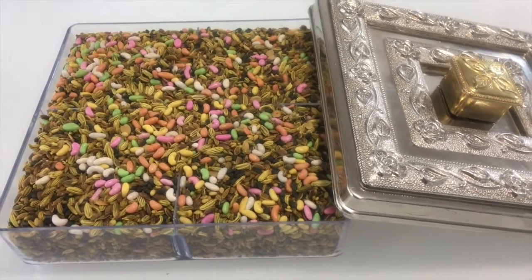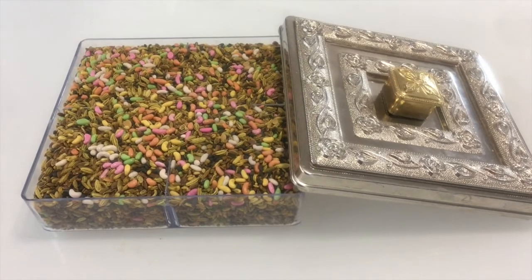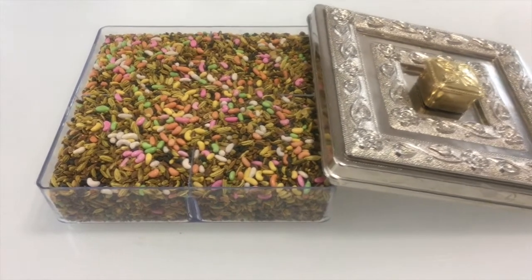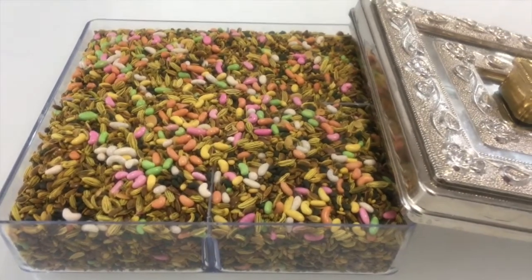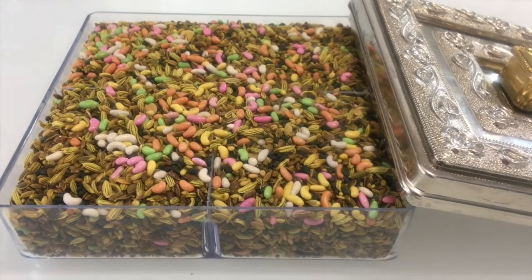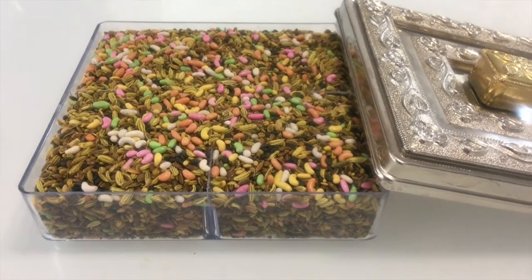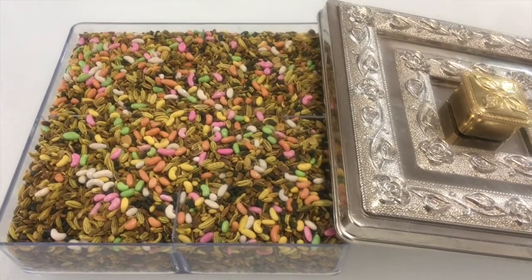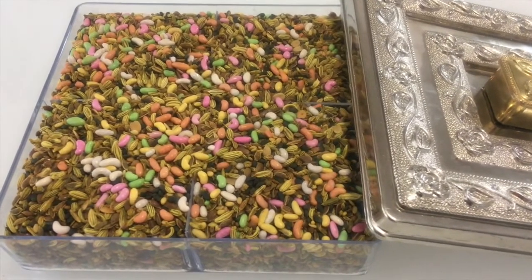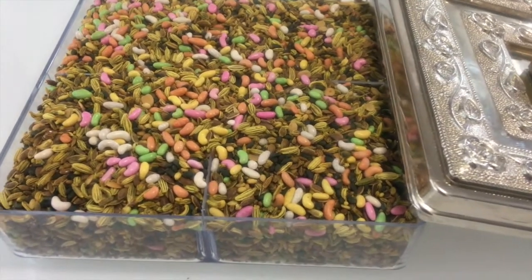Hello friends, welcome to my channel. I am Needy and today we are going to make a very healthy multi-seeds mukwas, that is Indian mouth freshener. This is usually given after a meal in India for easy food digestion. Traditionally it is a mix of sesame seeds and fennel seeds, but today I am going to make my version of mukwas by adding other seeds which have more health benefits.